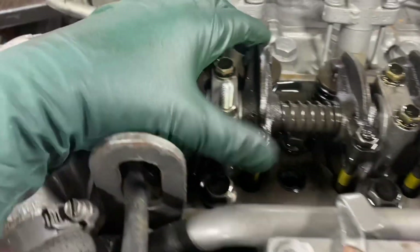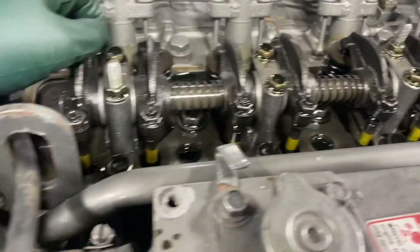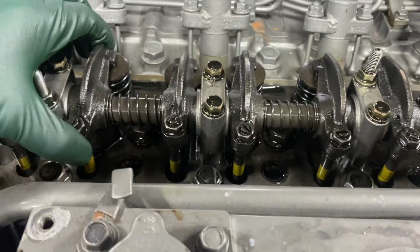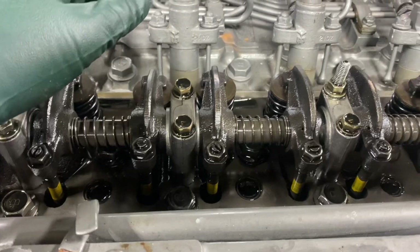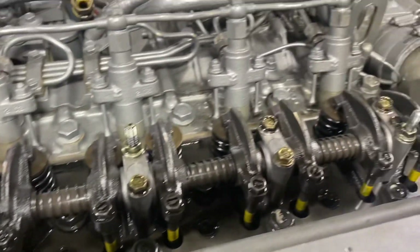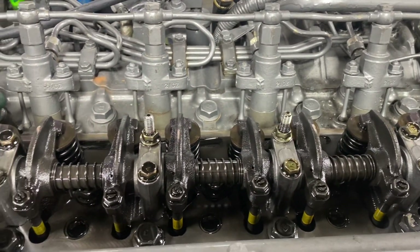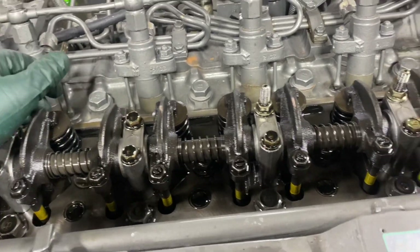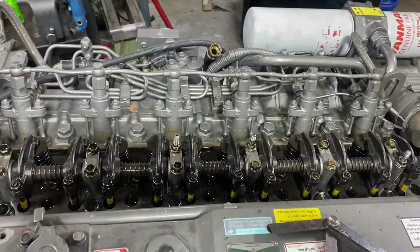With the intakes being at four thousandths, they're going to be more susceptible to needing an adjustment than the twenty thousandths on the exhaust. The exhaust has a bigger spec because of all the extra heat. We're going to go ahead and run the valves on this thing — that's basically what a diesel engine tune-up is. We'll run the valves, put the valve cover back on, and stick her back on the boat.